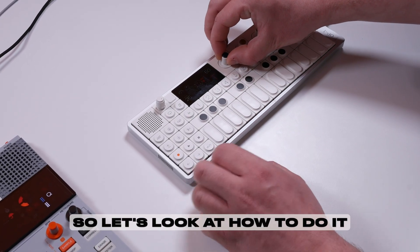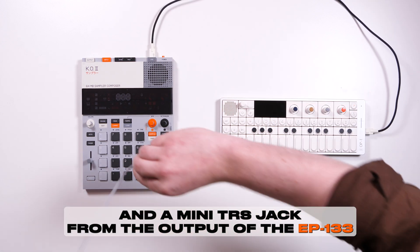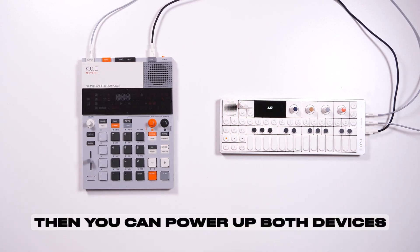So let's look at how to do it. To get started, connect a USB-C to both devices and a mini TRS jack from the output of the EP133 into the line in of the OP1 field. Then you can power up both devices.